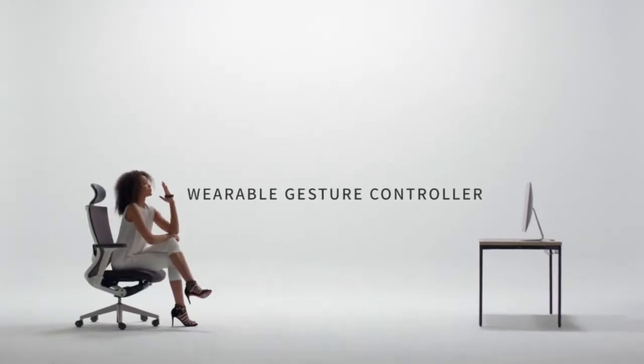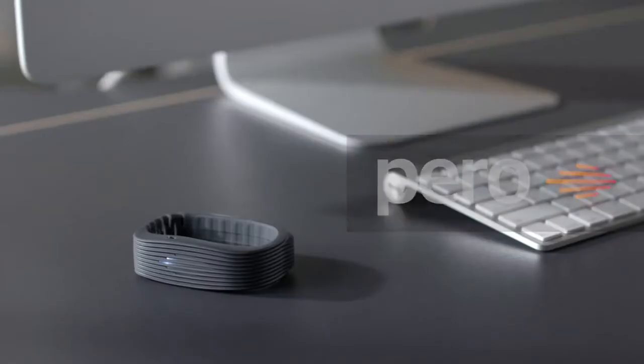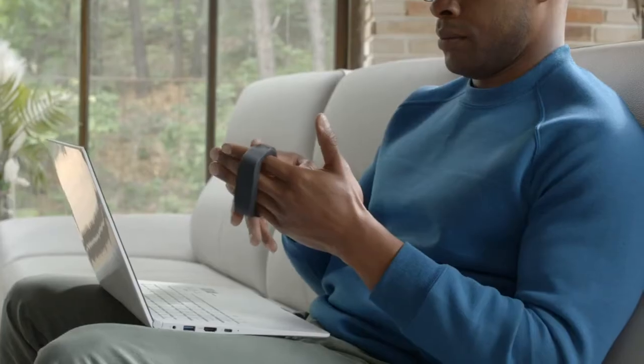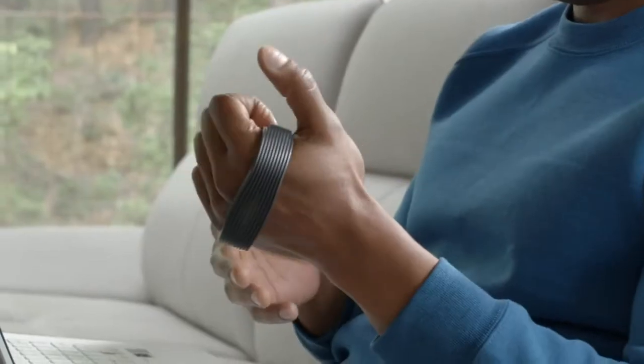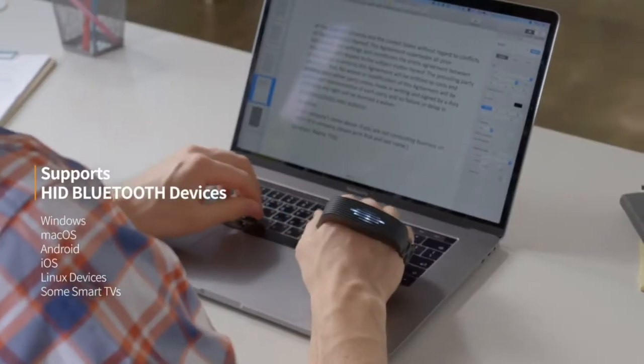Wearable gesture controller. Perro offers new improvements to all your digital devices. All devices will become easier and more enjoyable.